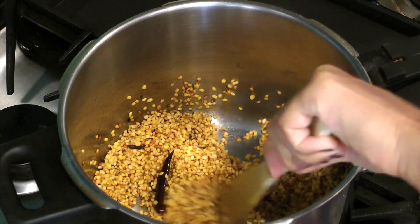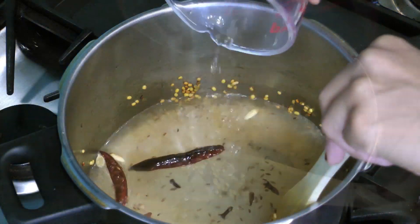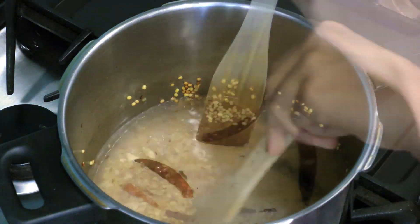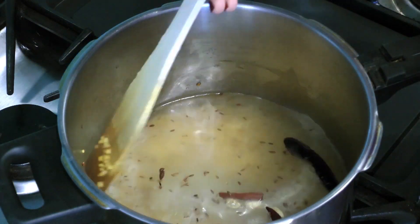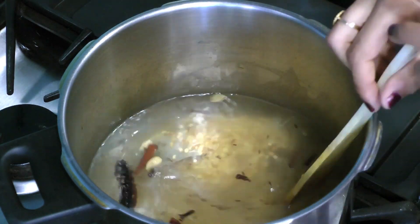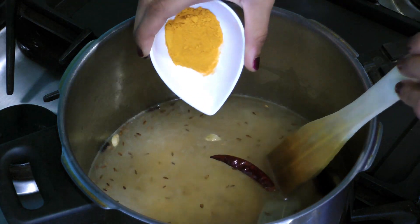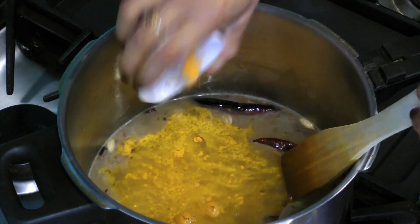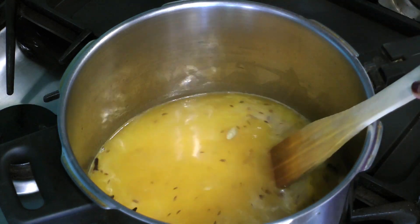Add 6-7 cups of water and stir. Then add the turmeric powder and salt.